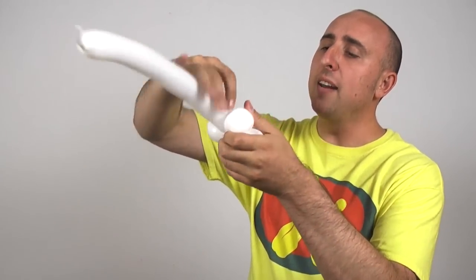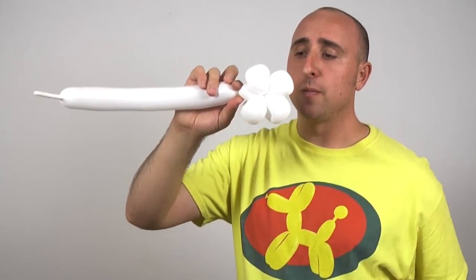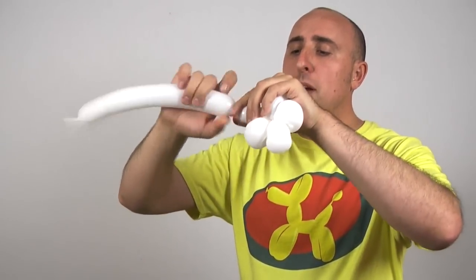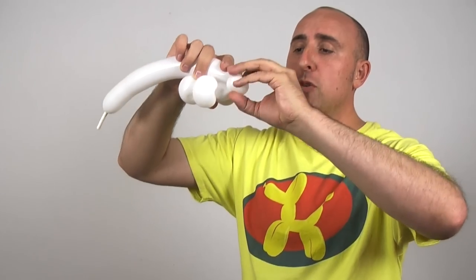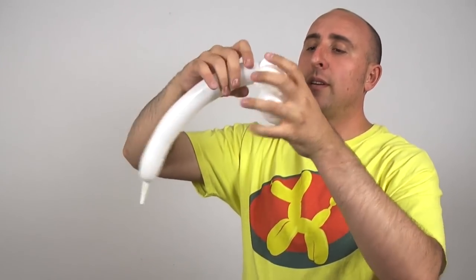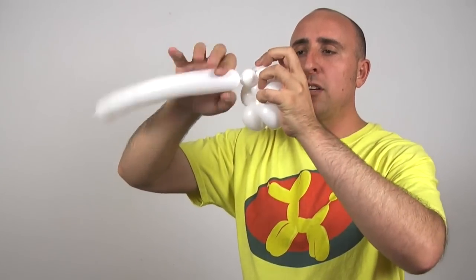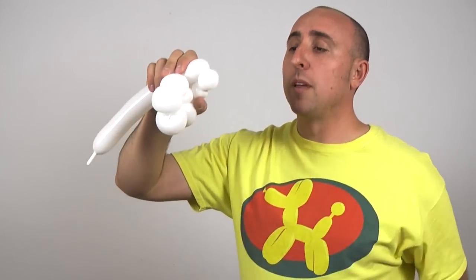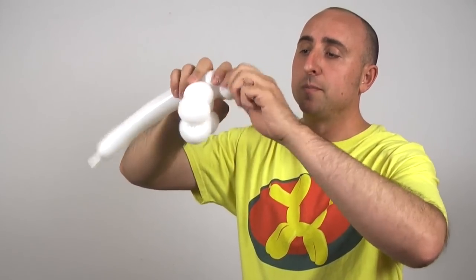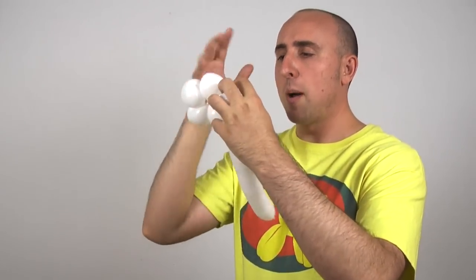So there we have our four flower petals. Now we're going to want to move the balloon to the side like that. Twist a small bubble right at the edge. And we're going to twist another small bubble, about one inch. We're going to pinch twist this by folding it over — pull it, pinch it, twist it. Now we're going to make another small bubble, a little under an inch. Then make another one-inch bubble and pinch twist that — pull it, pinch it, and twist it. This is the basis for our flower pot.